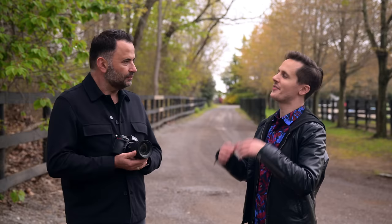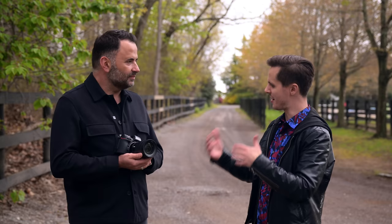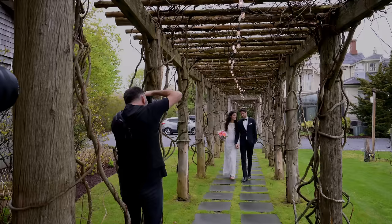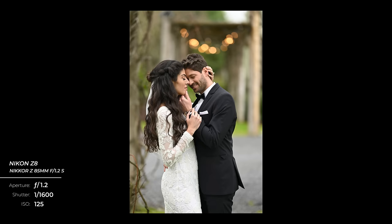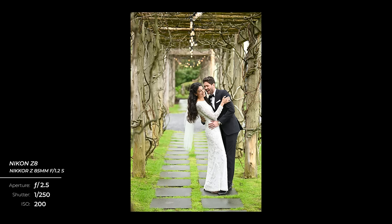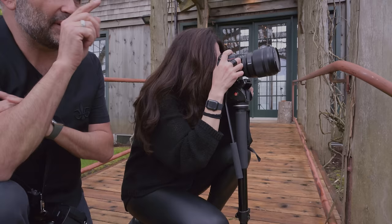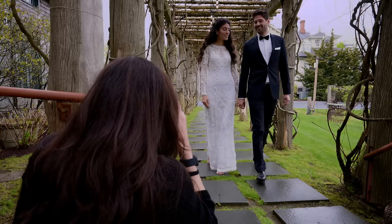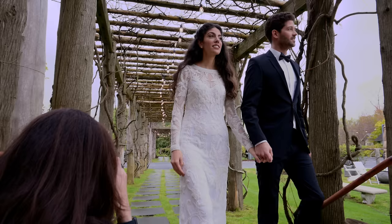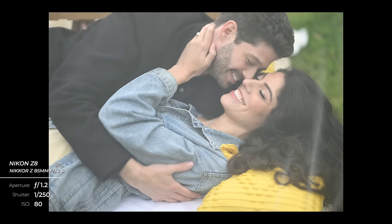For this wedding shoot, Jerry's favorite setup was a pathway with Christmas lights in the background. Even though it was daytime, they got a beautiful bokeh effect with the lights. There were intimate moments in the foreground, using the available overcast light — which Jerry notes actually requires constantly reminding clients to bring their chin up and turn their face to the light. He also loved the shots of the couple lying down among the tulle, where the beautiful texture led the eye into the moment.